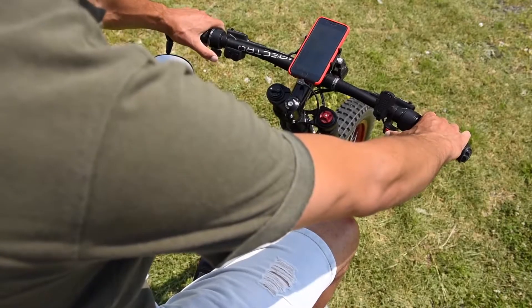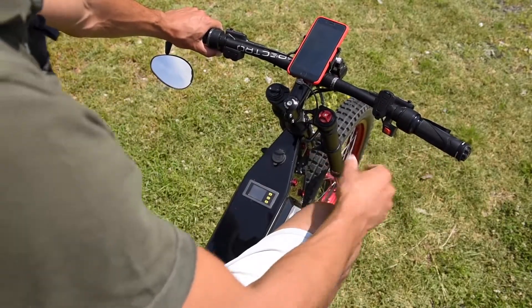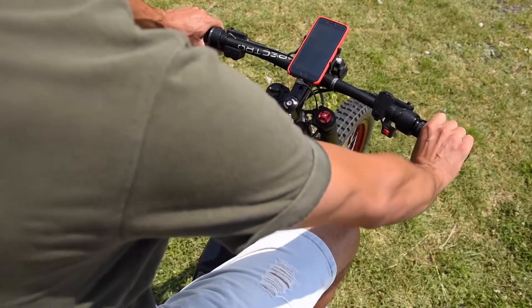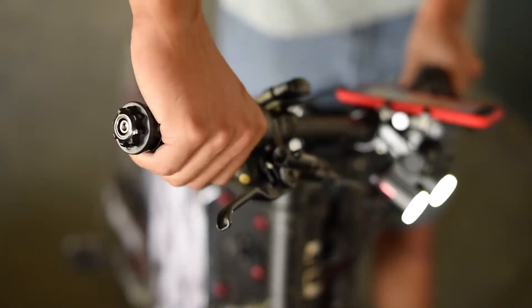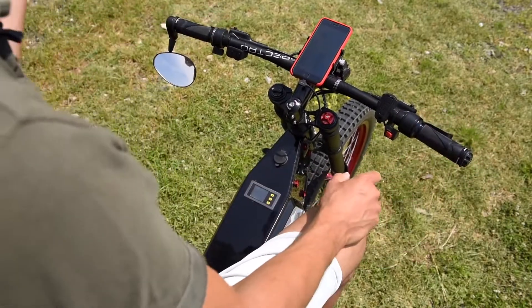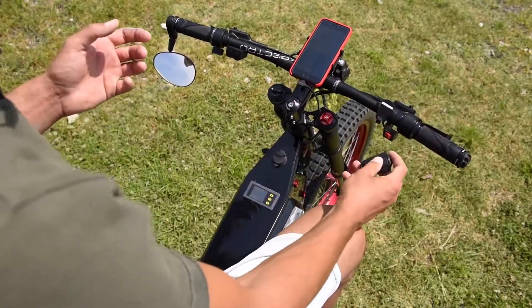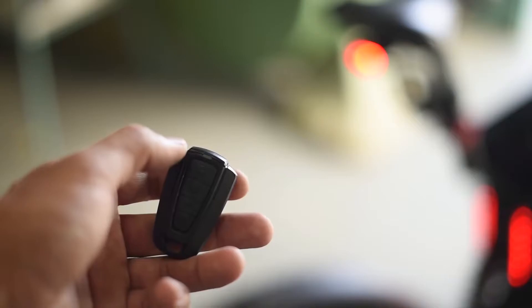These are my three power modes and this doesn't do pedal assist — it's a standard throttle like on a motorcycle. This is my bell, and also when I go to the bank or shopping I can just leave the bike outside, take this with me, and now it's alarm protected.